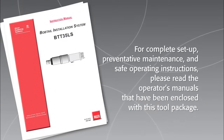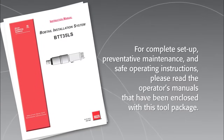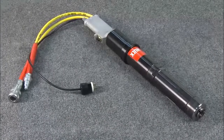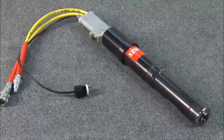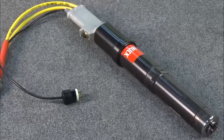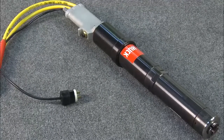For complete setup, preventive maintenance, and safe operating instructions, please read the operator's manuals that have been enclosed with this tool package. The HUC model BTT35LS is a hydraulic installation tool specifically designed to install and remove bobtail fasteners in limited clearance applications.